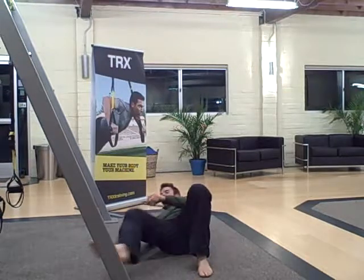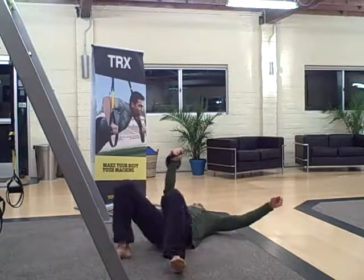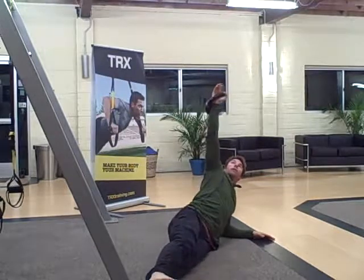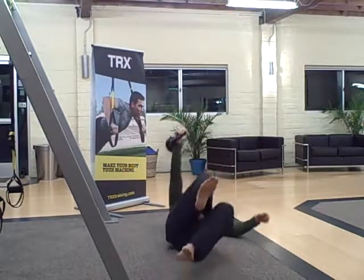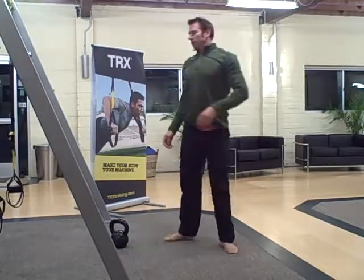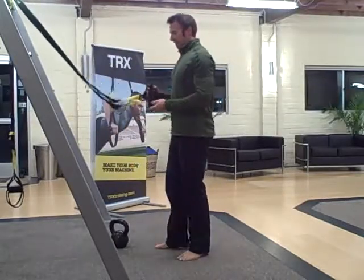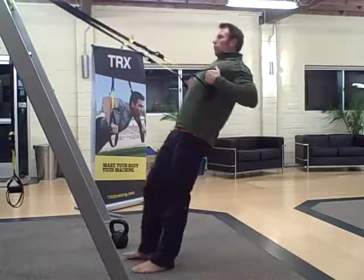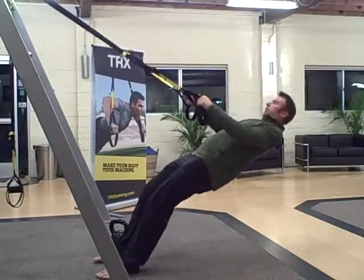The weighted side planks — you're going to get into this position just like you would do a Turkish get-up. Active weighted side plank. And then the last one is the TRX row — sit back into this. To make it harder, just creep down. You can also do these with rings.